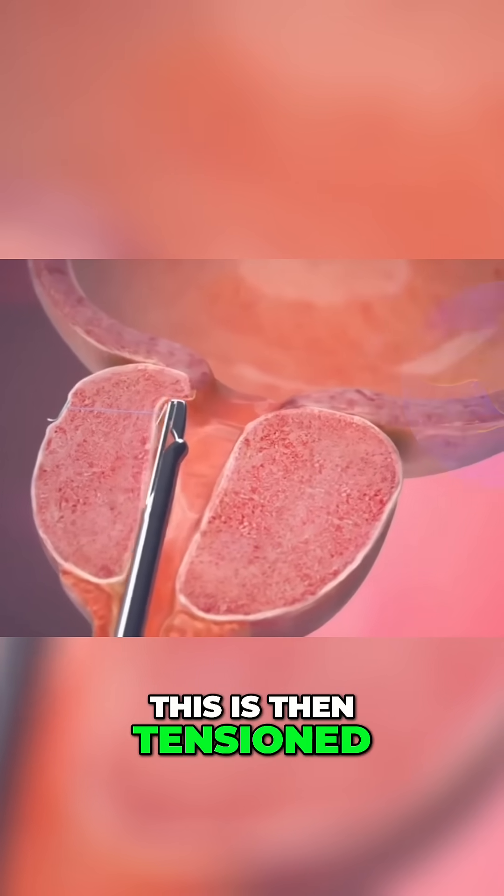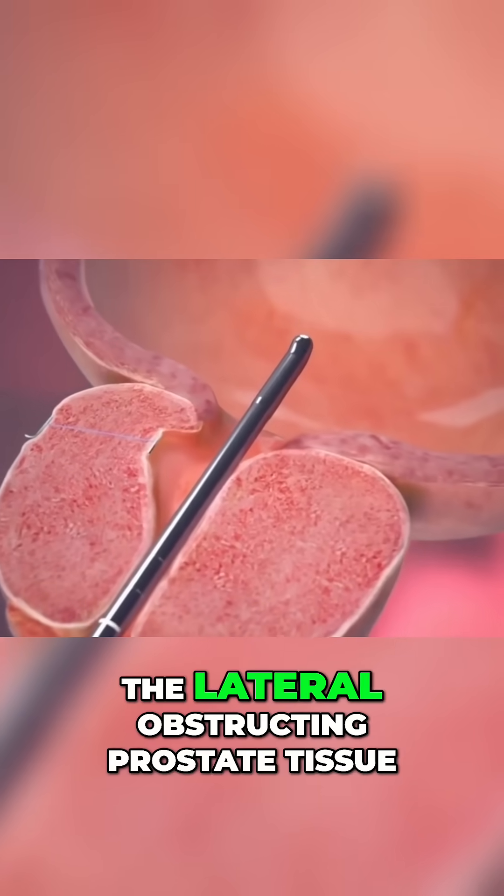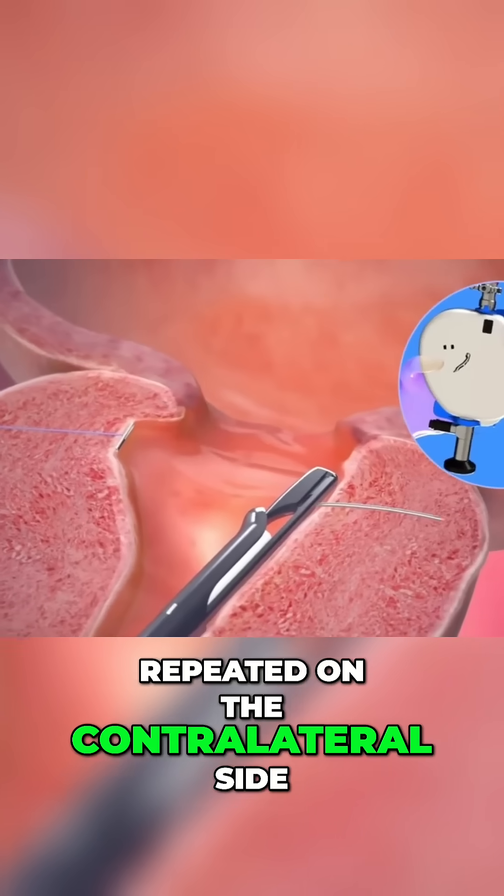This is then tensioned and a urethral anchor is deployed, allowing retraction of the lateral obstructing prostate tissue. The same process is then repeated on the contralateral side.